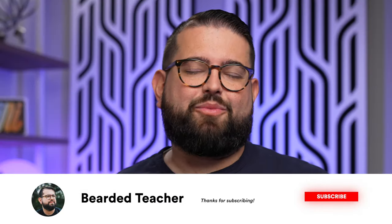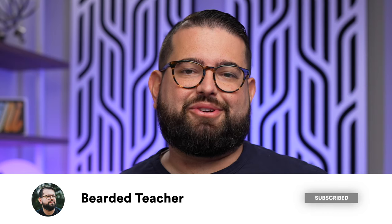Well, I hope you enjoyed that brief studio tour. If you have any questions drop a comment below. Drop a comment and let me know what else you'd like to see on the Bearded Teacher channel. Hit the like button, subscribe, hit the bell — you know what to do. Thanks for tuning in, I'll catch you next time.